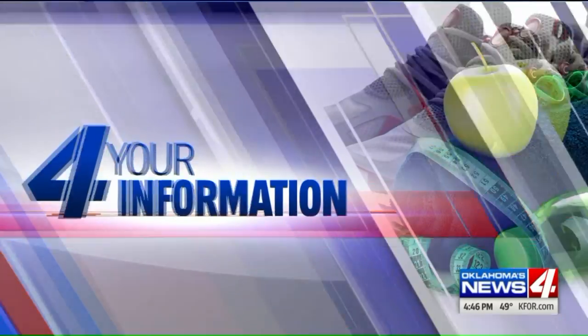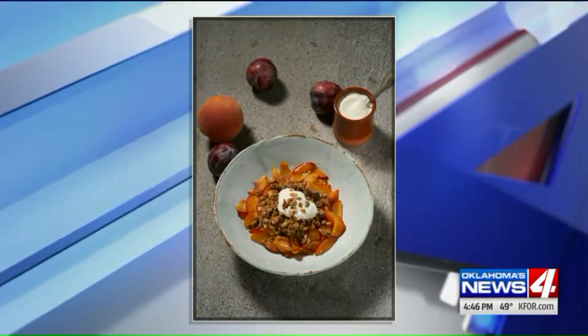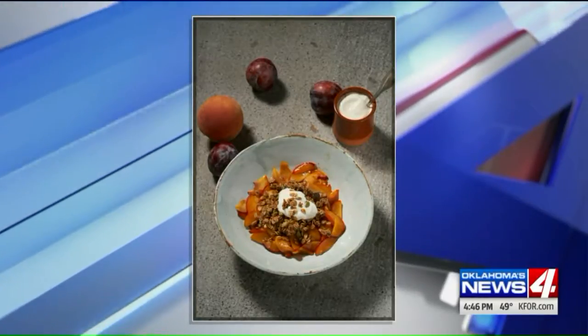Why not have a spa brunch experience at home? Today we're making caramelized stone fruits with granola and yogurt. It smells like peaches up in here! David Brooks with the Made in Oklahoma Coalition is back.